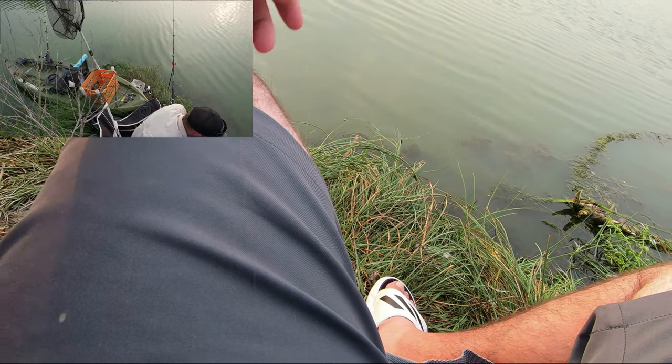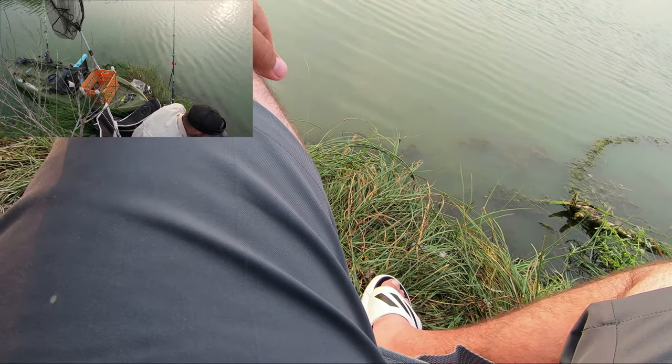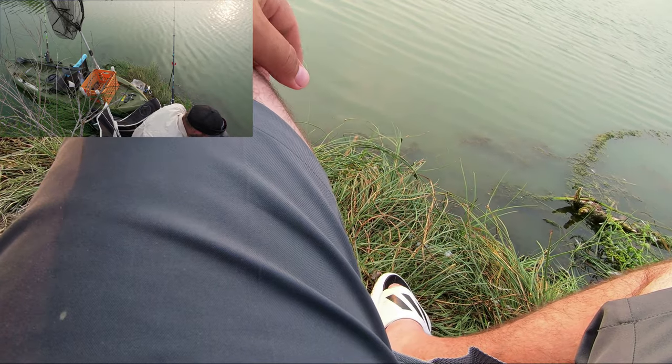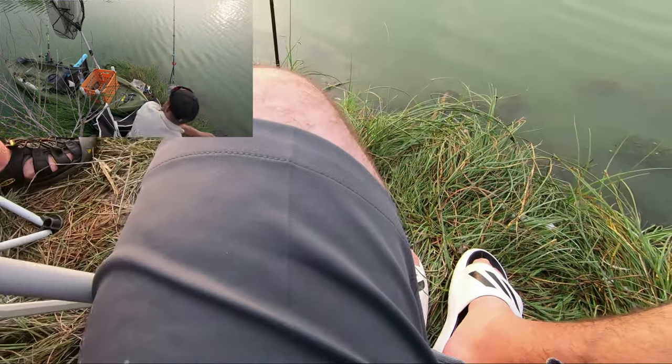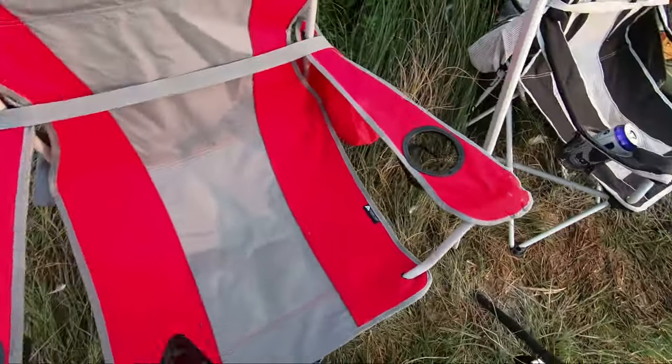I don't know, man, I'm just bored — not catching anything. I don't think walleye run like this. Oh shoot, you've got a fish on! He's got a bite. Fish on, guys — Greg has got a fish on!